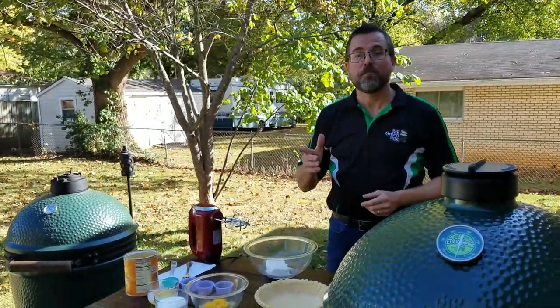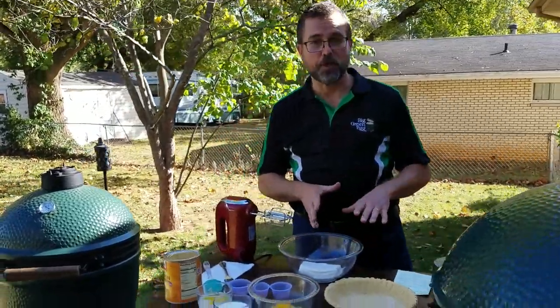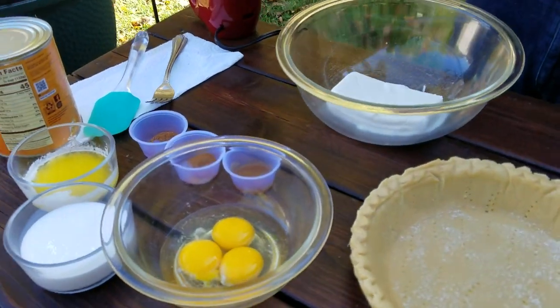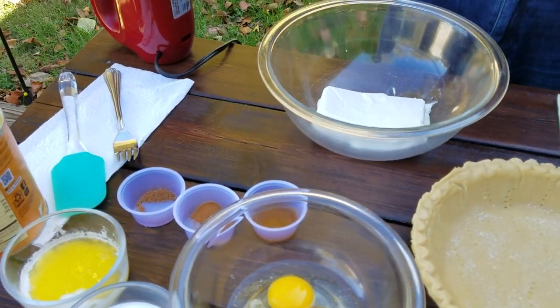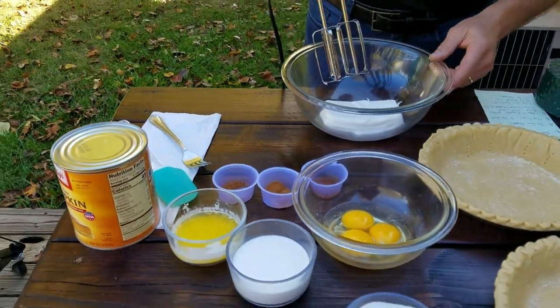Let's get started. The first thing we would like to do is have an 8-ounce package of softened cream cheese. You want to leave that on your counter for a little bit so it's easier to blend. If you forget, no worries — you can microwave it at a lower power setting for just a little while. We're going to give this a quick blend.